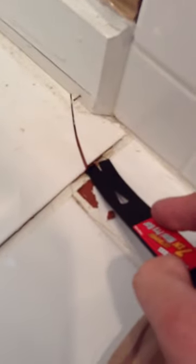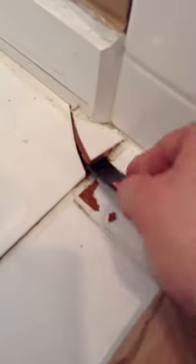All right, so we're going to start. See how this is already loose? If you don't have a piece that's already loose, you're just going to have to kind of start with one. But see how that just came up? It's because there's no mortar underneath there, or the mortar they put underneath there wasn't sufficient.